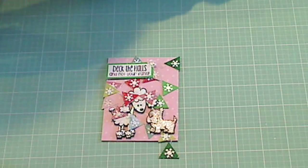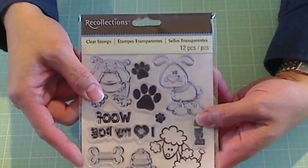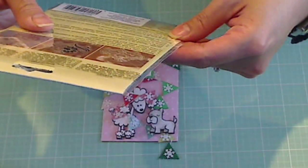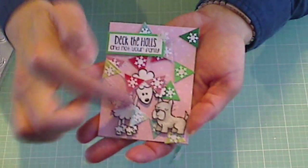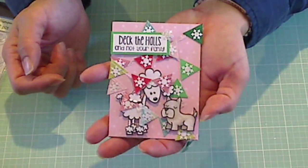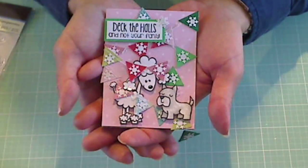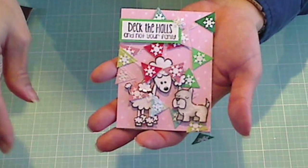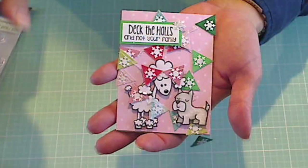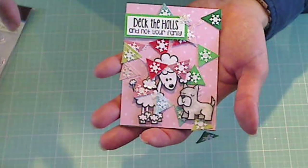So I looked through my stash and found this little poodle from a Recollections set — Woof Woof, I think it's called — so that my little biscuit could be represented here in this card to Jen. And then I really tried to just keep everything consistent in terms of color. I wanted it to be pink and green and white.